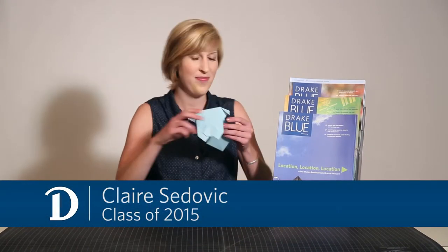Hi, I'm Claire, and I'm going to show you how to make a Bulldog Bookmark. To begin, you'll need a square piece of paper, but if you don't already have a square, you can easily fold and trim an 8.5x11 sheet down to size.